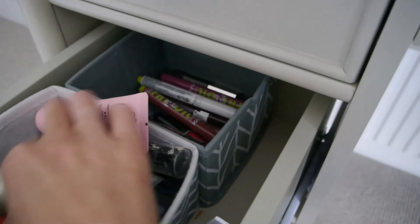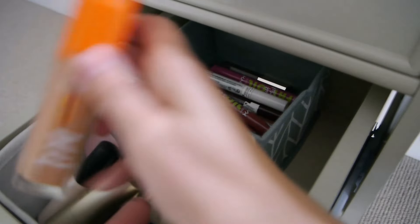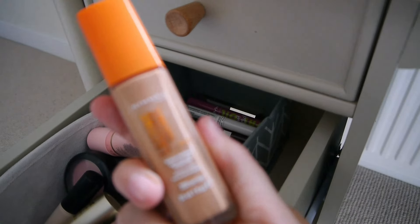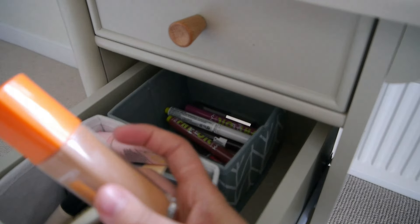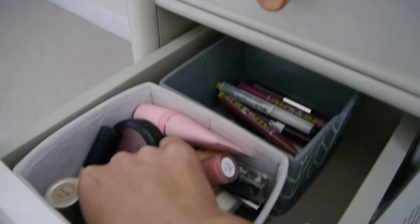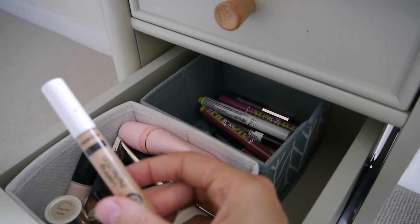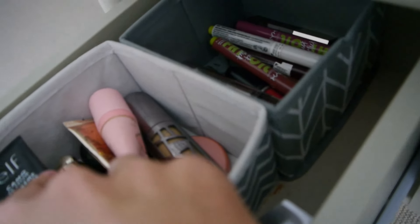For base, I want to try something new. I've popped a layer of fake tan on, so I might try this Rimmel Lasting Radiance in the shade Soft Beige — it's a lot deeper than my skin tone but the tan is developing. I also really want to try this concealer as an under-eye corrector, or I might mix it in with my lighter concealer, this ELF one.